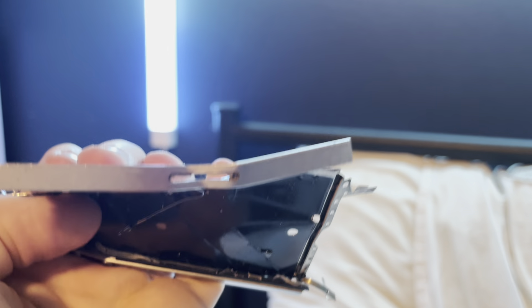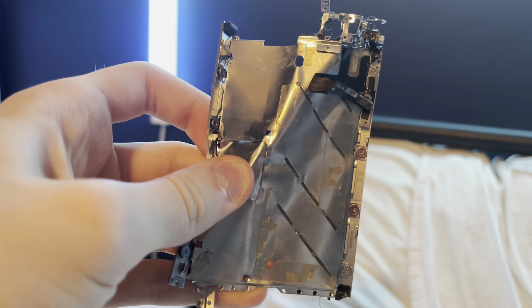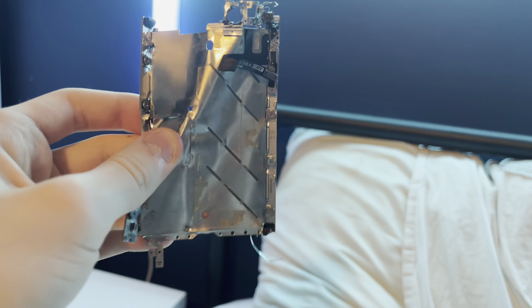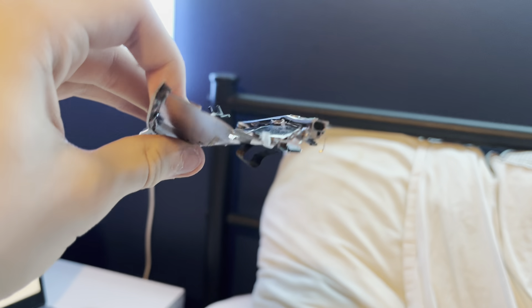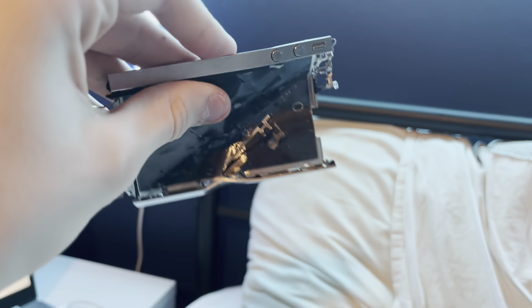You have the SIM card tray, which is just a decoration. On the back, it's all metal again — they decided to make it metal again. It's very slim at the top, a bit more thick on the sides, but they push it to make it as thin as possible.